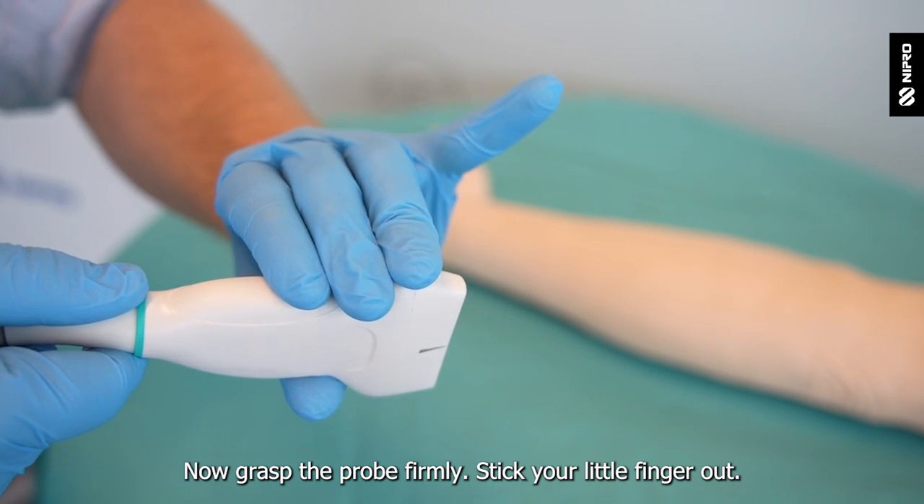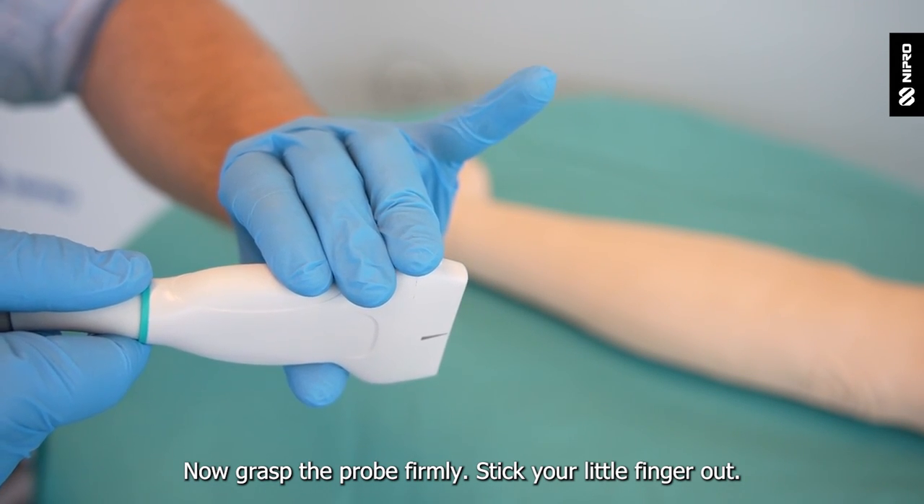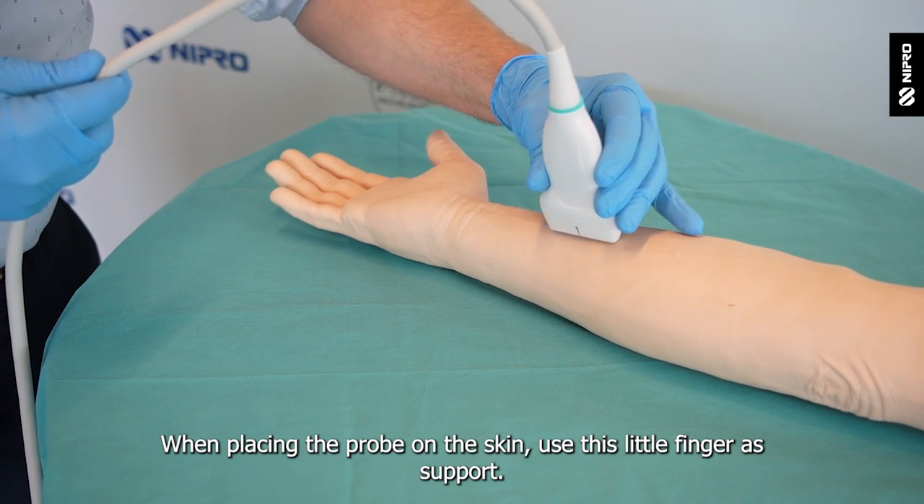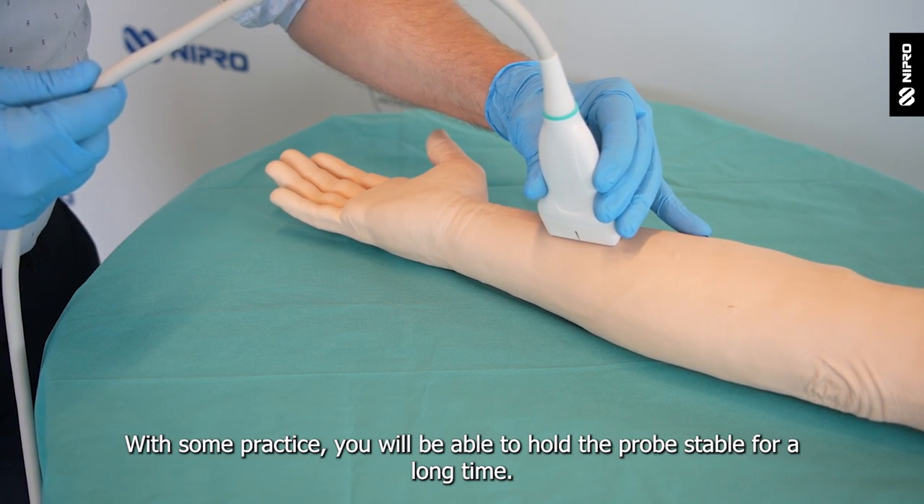Now grasp the probe firmly and stick your little finger out. When placing the probe on the skin, use this little finger as support. With some practice you will be able to hold the probe stable for a long time.